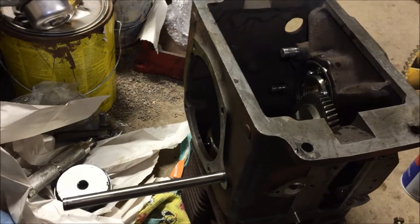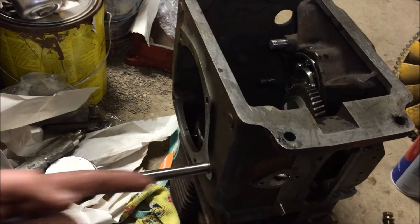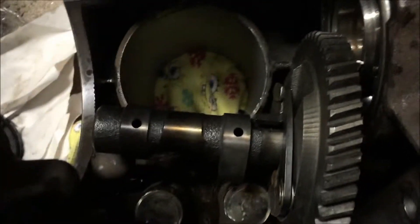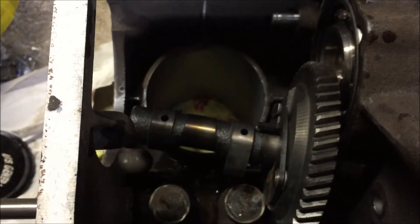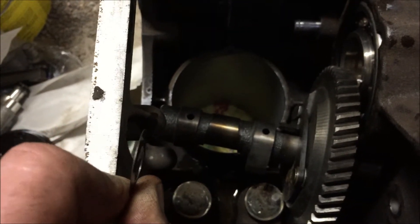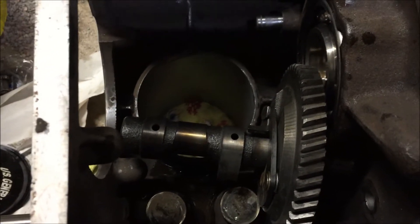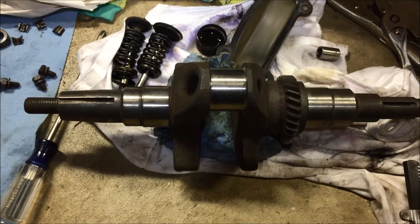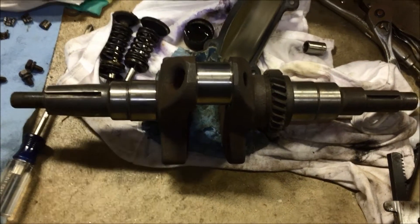Next we're going to put the camshaft in. To do that, you drive this pin in from the side — the camshaft goes in here and the pin goes through it. There is a spacer that goes between the side and the cam, so we'll line that up and drive that pin in and it will be good.